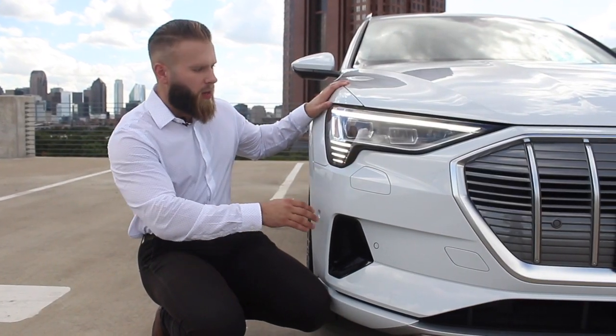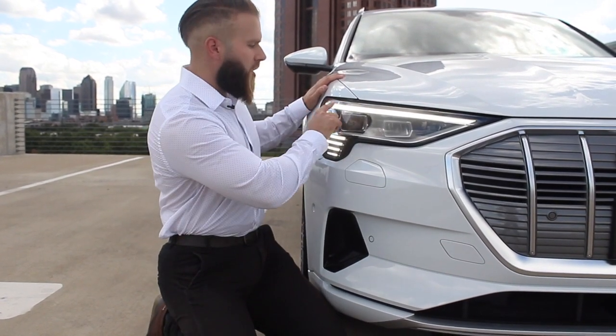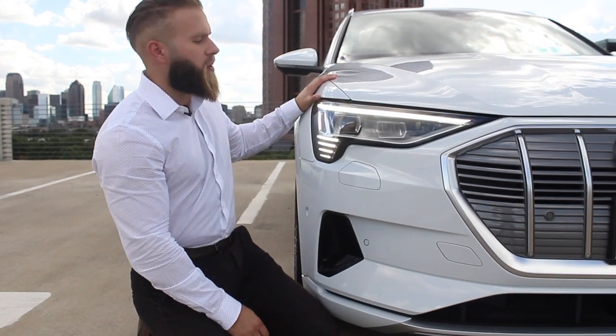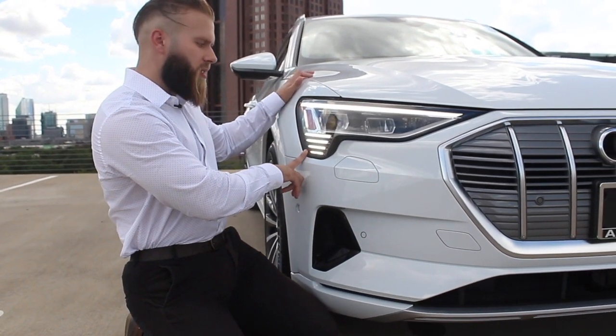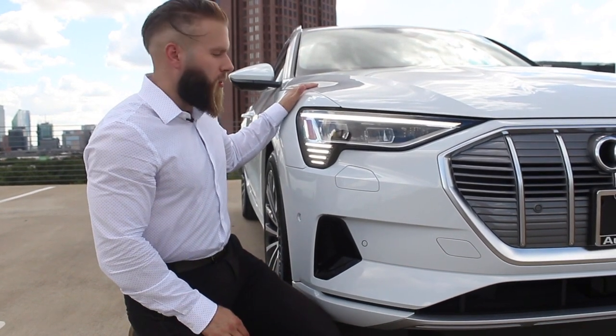Down at the headlight, Audi has incorporated a signature LED strip. All e-trons are going to have these four horizontal strips here, and being able to see these is a surefire way to tell that you're looking at an Audi electric vehicle or an Audi hybrid vehicle.